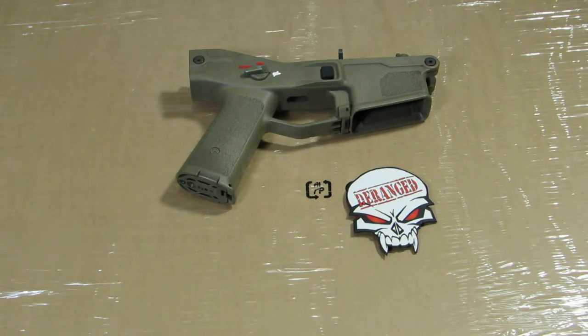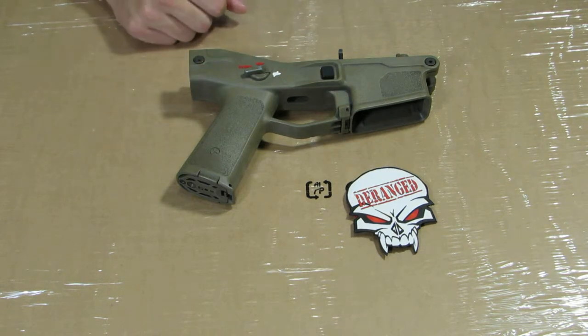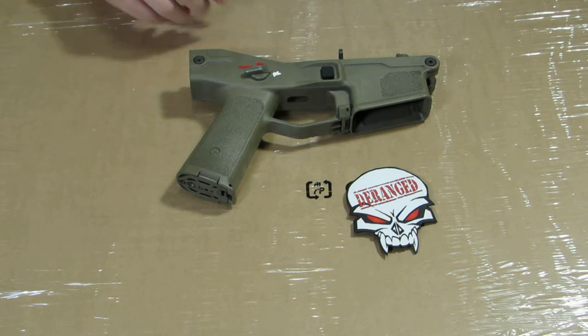Professor here with Deranged Airsoft, and we've been getting a lot of questions regarding how we paint the selector markings on our Masadas. So I'm just going to give you a quick tutorial on how to do that.